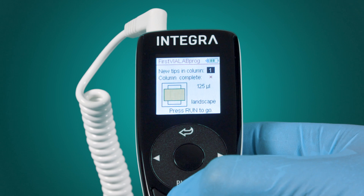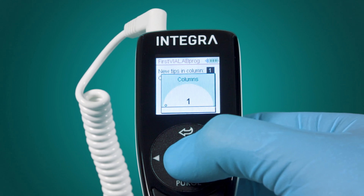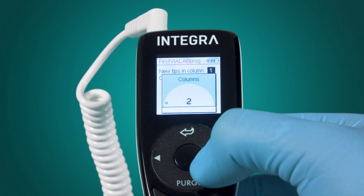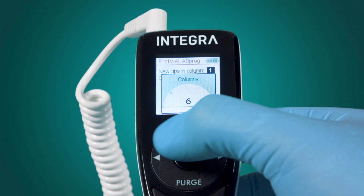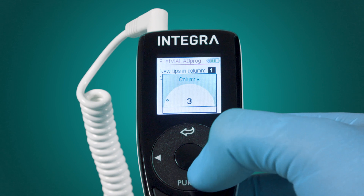The tip loading screen displays the tip box type and the orientation of the tip box, which need to be loaded. Here, the position of the next available tips can be changed.